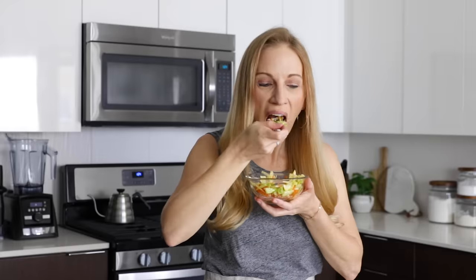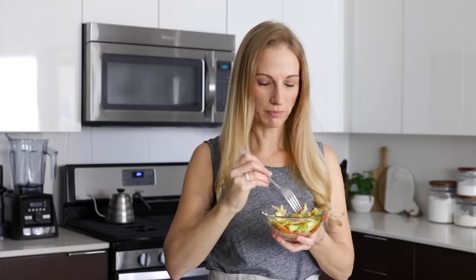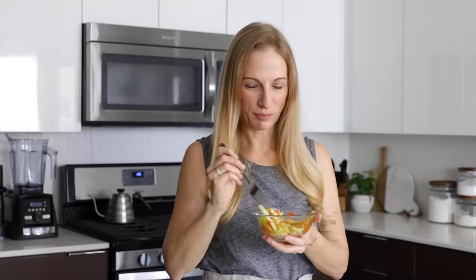I hope you guys enjoyed today's video, and if you did, make sure to give it a thumbs up and hit that subscribe button below so you don't miss next week's video.